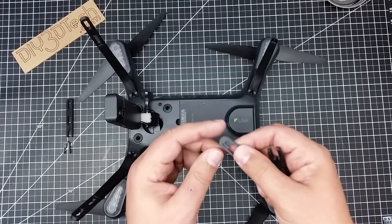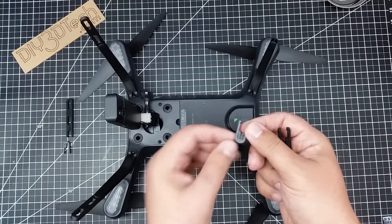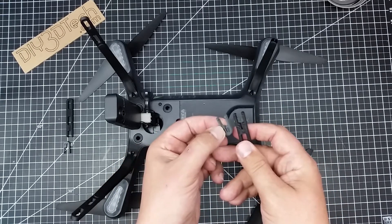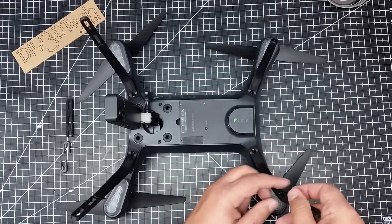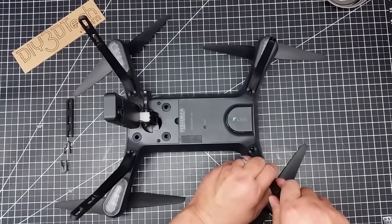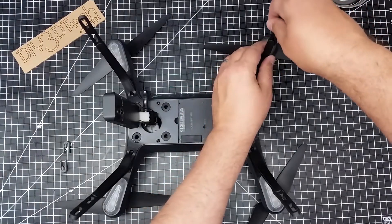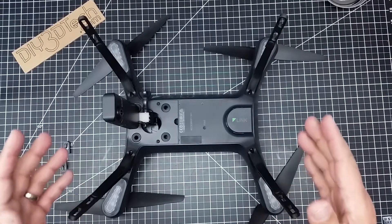I've already put two on the front and I want to show you guys how they go on. You just pop these off by pulling them out and sliding it back — you can see there's a little notch in here that it locks into. Then you just take these and slide them on, and it kind of snaps and pops in. You might have to put a little bit of pressure. We'll do the other one the same way — just a little bit of pressure and they snap on.